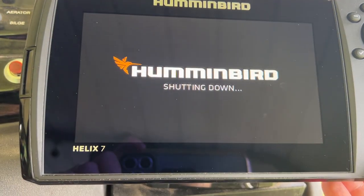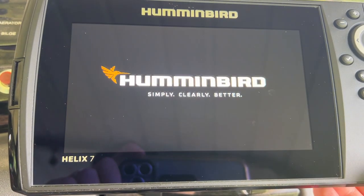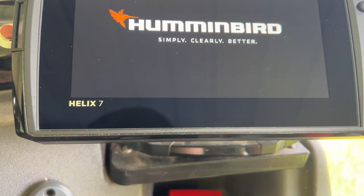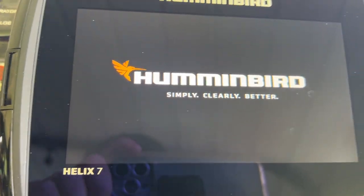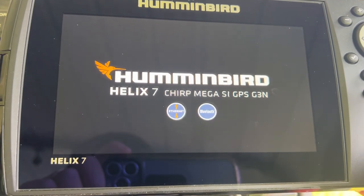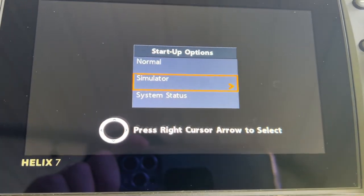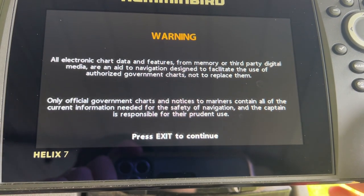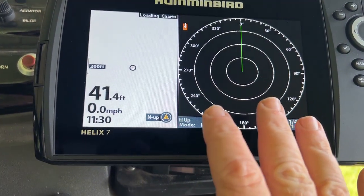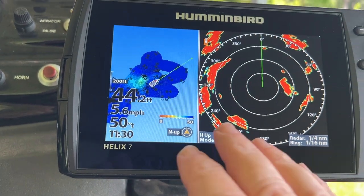You actually have to turn off the unit and turn it back on to be able to do settings. This time I'm going to turn it on and go to Simulation Mode — obviously I'm not in the water. On Generation 1, 2, and 3 of the Helix, whatever settings you set in simulation mode will stay when you go to real mode. If you have a Generation 4 it won't do that, but 1, 2, and 3 will. Press Exit to continue and we're now in simulation mode.